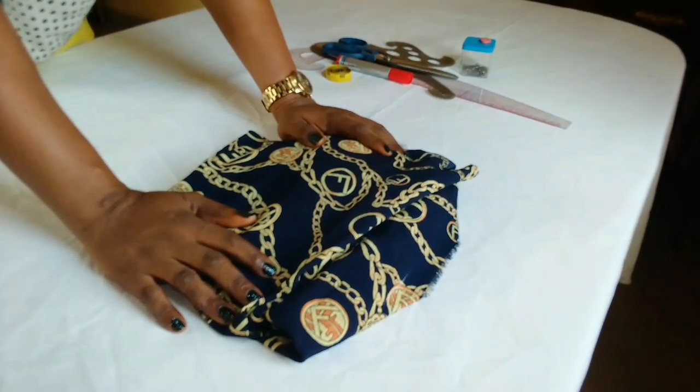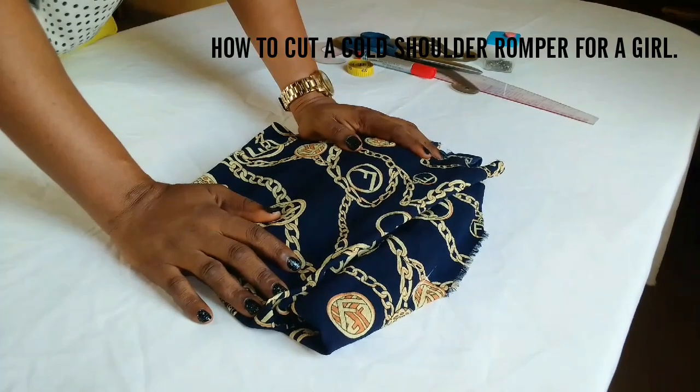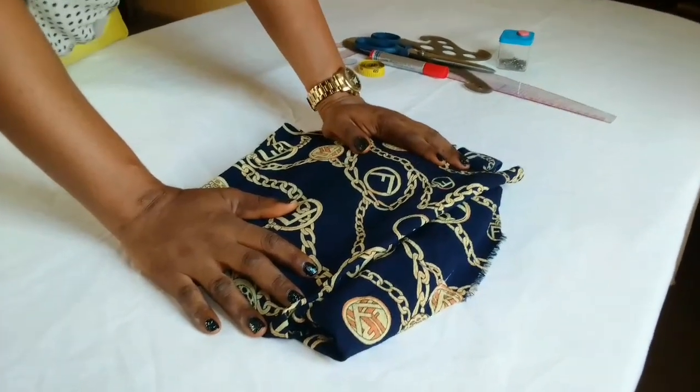Hello guys, welcome back to my channel, this is Ajelan here. Today I'm going to show you how to make a cold shoulder romper or jumpsuit for a little girl. If you're interested, let's move down to the work table.